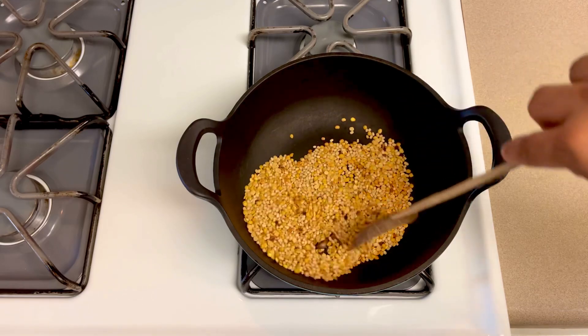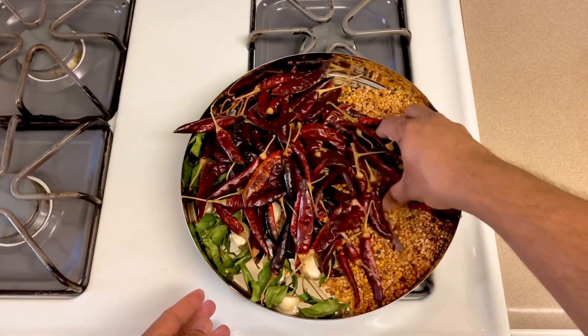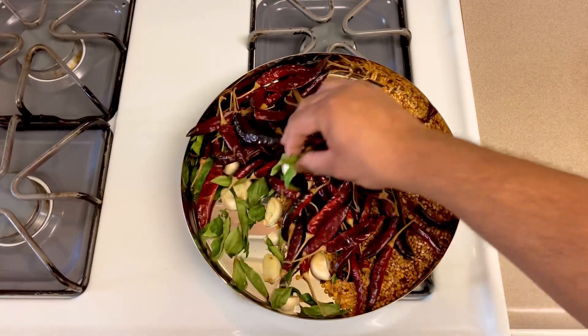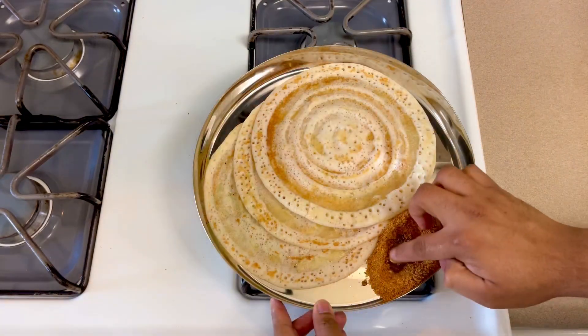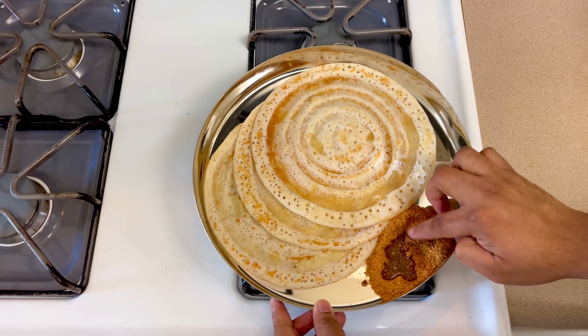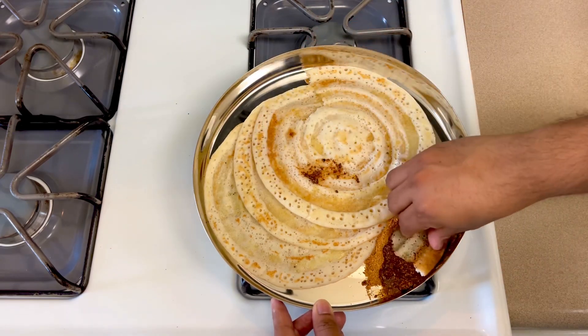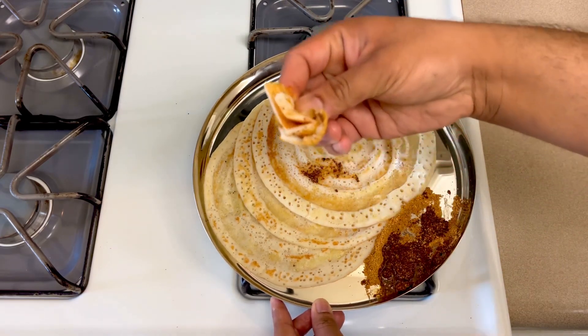Now, in this case, let's eat a little bit of a dish. It's a little spicy, a little flavorful.